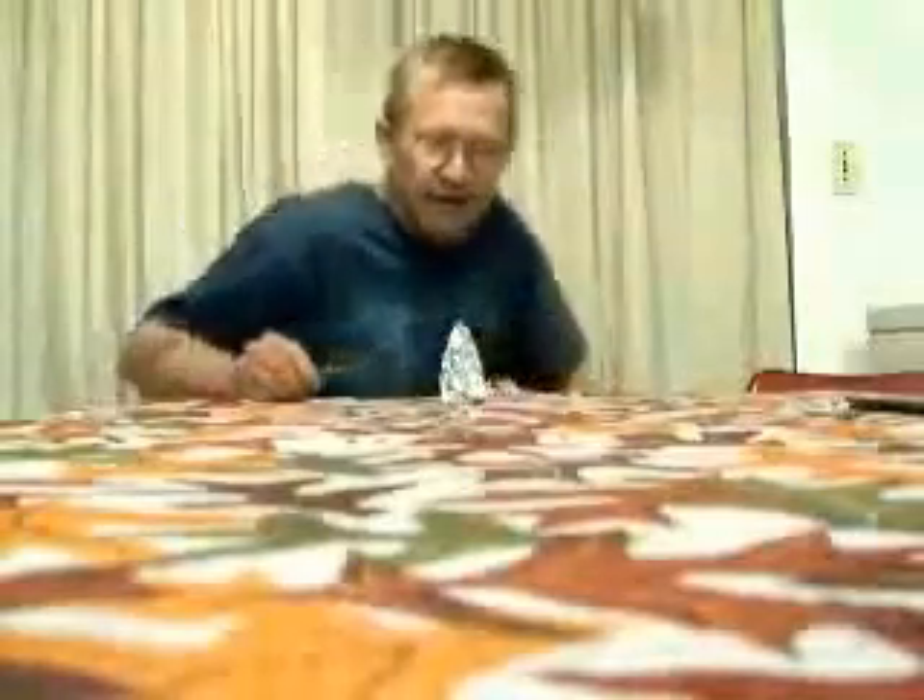We've got this protected cloth down here. Actually, I think I'll turn the light out so it shows up better. Let's try this out.